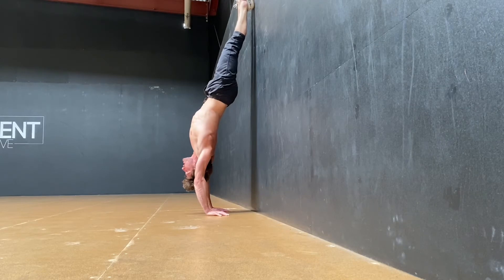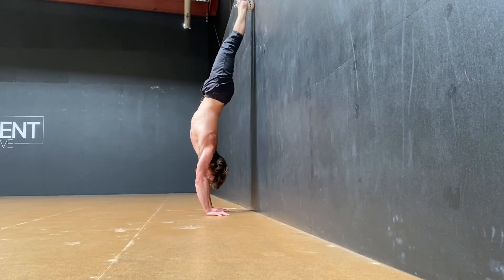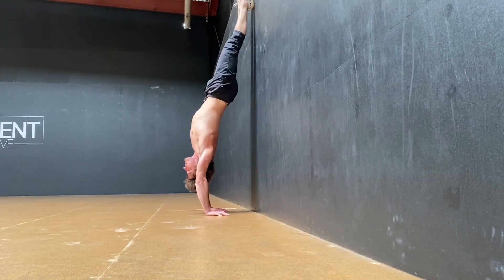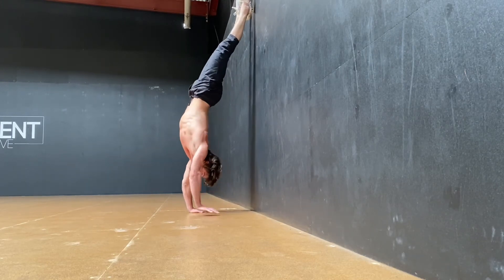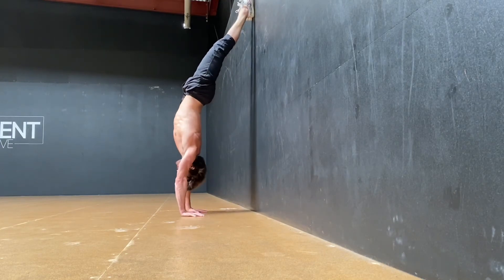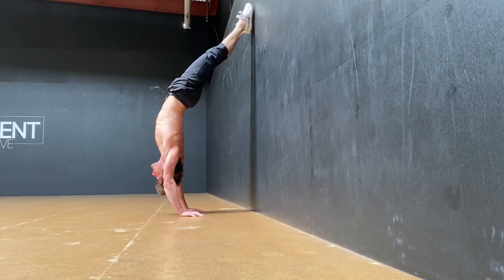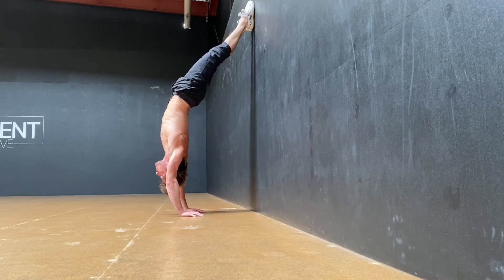Push and open up through here as much as I can. Option to look at the ground if you pull the head through as well — or neutral head — we're just trying to elevate and open up through here. Going a little further away for a more extreme version, pushing and opening, keeping those feet on the wall.